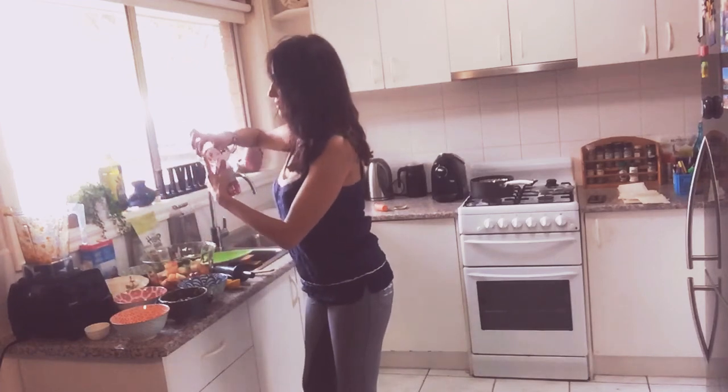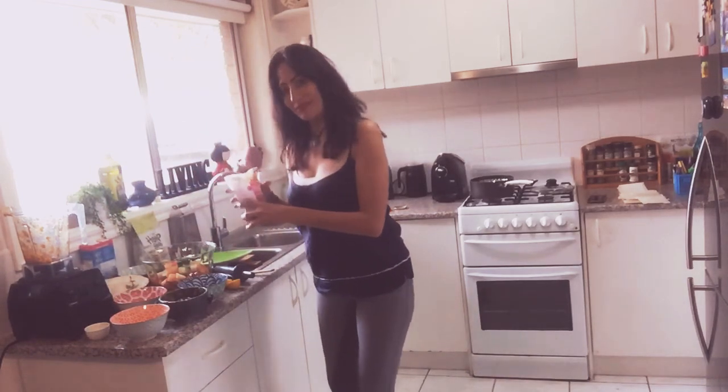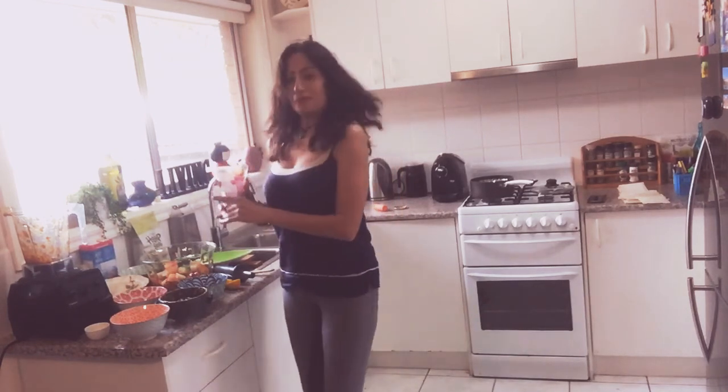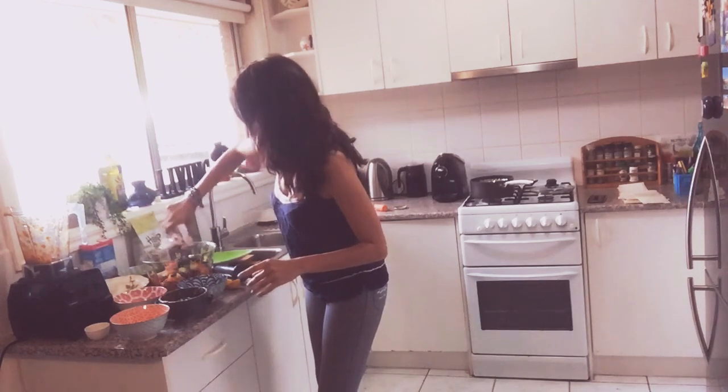We're adding some cranberries for a little bit of sweetness. My roommate gave me these — they have a little bit of sugar added, but don't be mad, you don't have to use cranberries at all. I just like the texture.